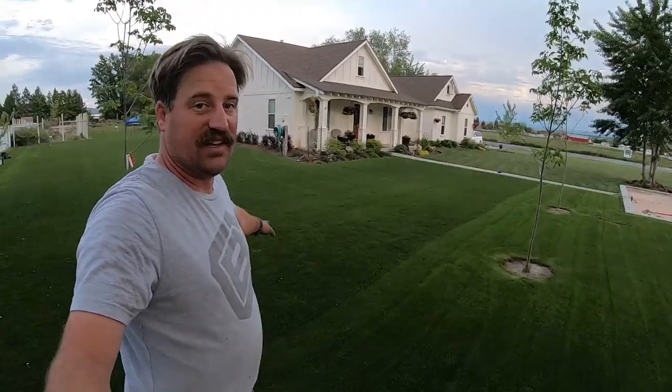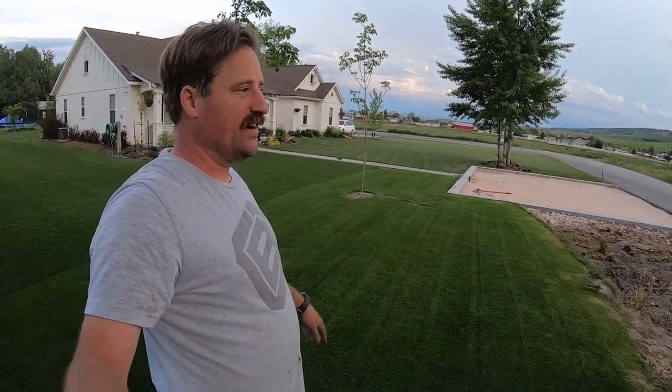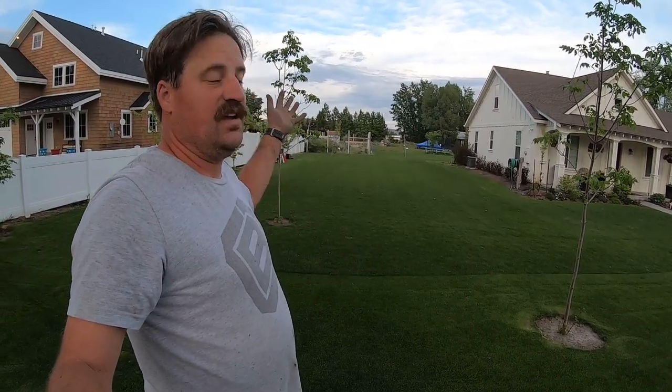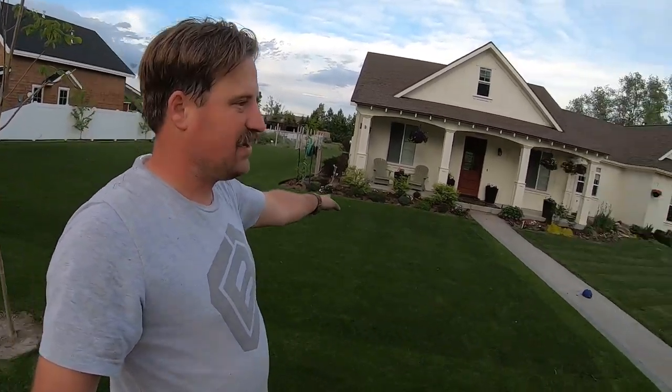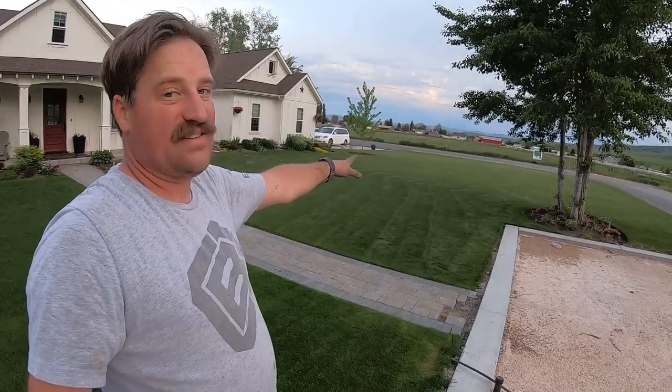I want to show you guys the difference between one day of mowing with the rotary mower mowing low. Look at this section where I mowed today — doesn't look too bad, pretty green, really short. But this section that I mowed yesterday — look how yellow it is, it's got that tinge of yellow, it just looks generally bad. The rotary mower is inferior. It rips the tip of the grass like a machete and tears the lawn, so it's not ideal.